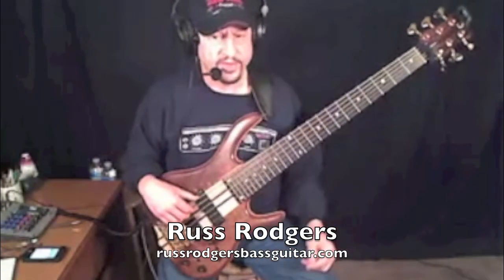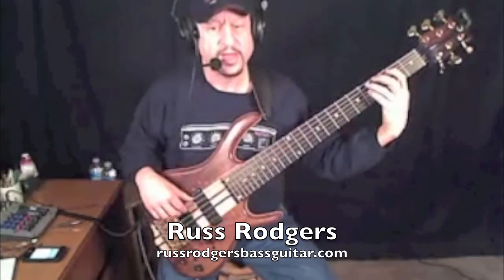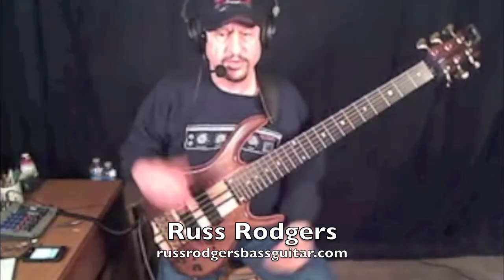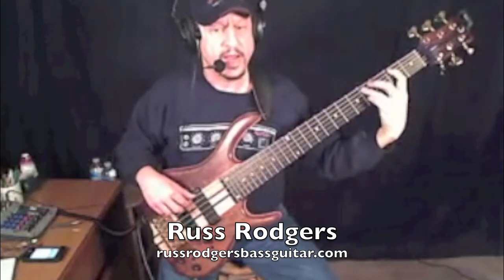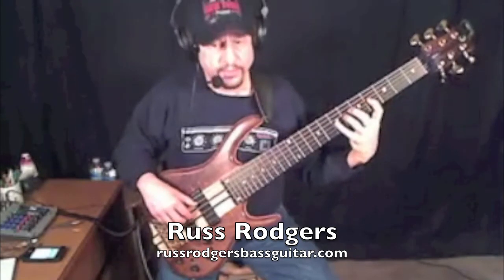Because very easily, if you're doing it that slow with the 16th count, you could go 1, E, and, 2, E — feeling each beat on the 16ths, and that's not right. It should be 1, E, and, 2, E, and, 3 — keeping the pulse on the downbeats, not on every 16th subdivision.